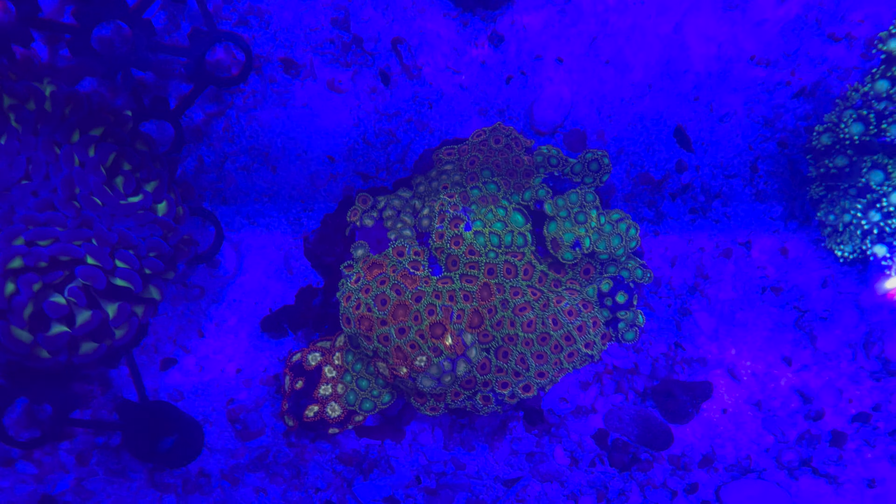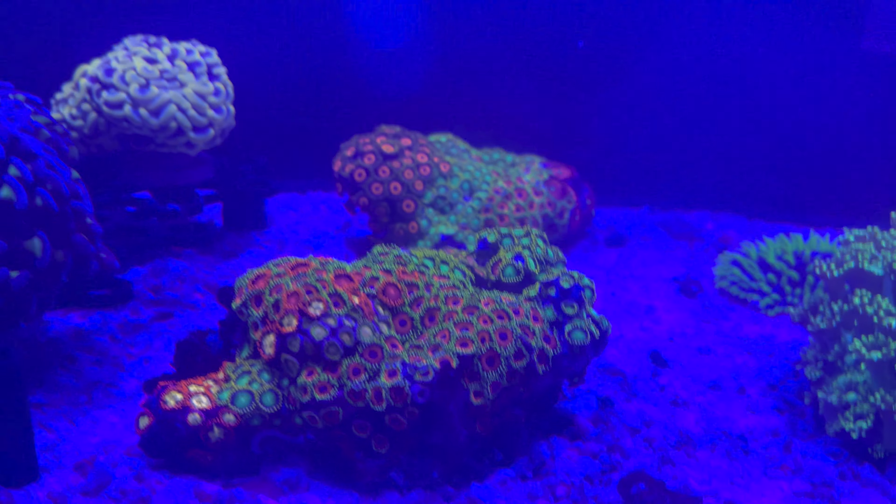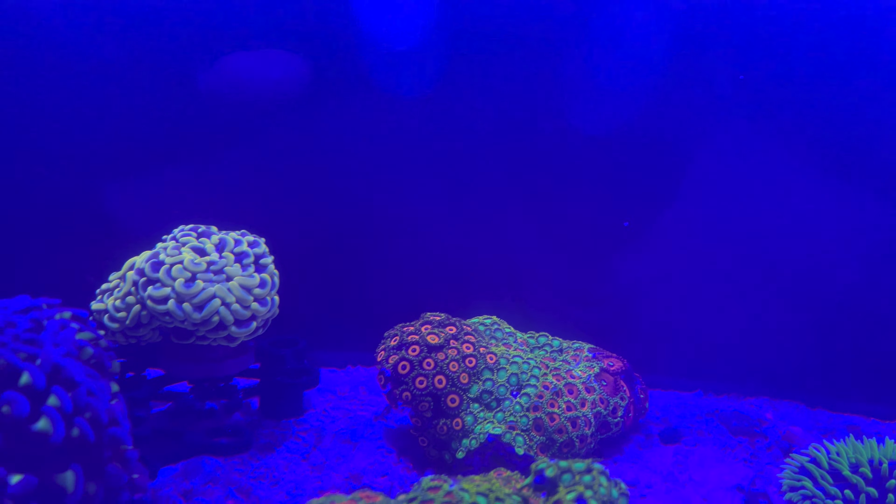The Ghani I've had and my zoanthids all survived. I did buy some new frog spawn. These are the ones I had in my old tank when it crashed — I saved them all, they made it. I thought they were gonna die but they made it. The Ghani made it. I got a plate back there — it's beautiful, it's the green spikes. They just stick out so far.